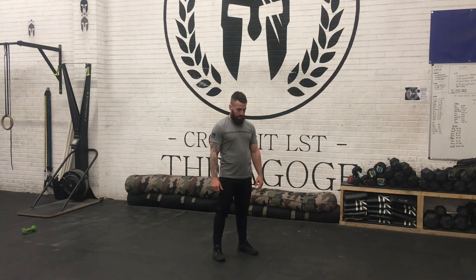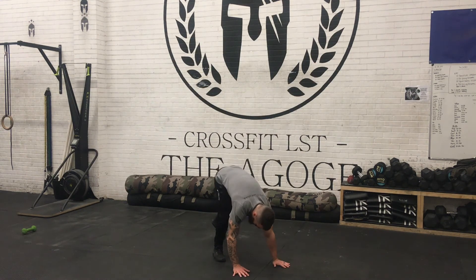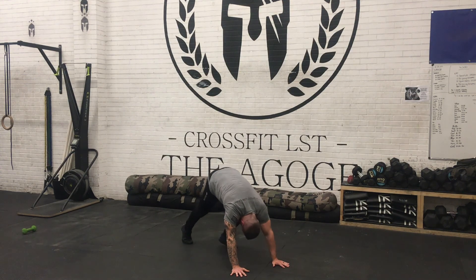For today's cool down, we're going for two minutes accumulative of downward dog. Start in your press-up position or top support, push your head through, and drive those heels down hard towards the floor. Two minutes accumulative — rest if you need to.